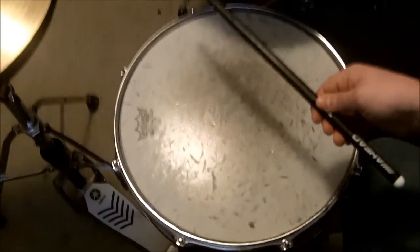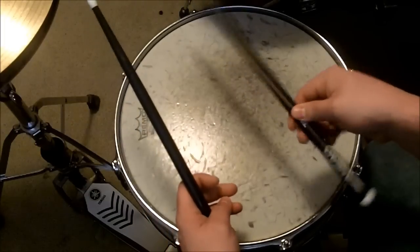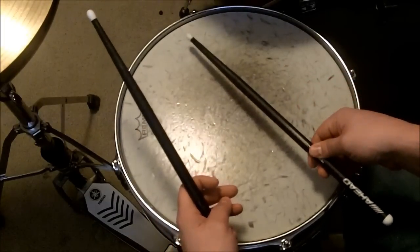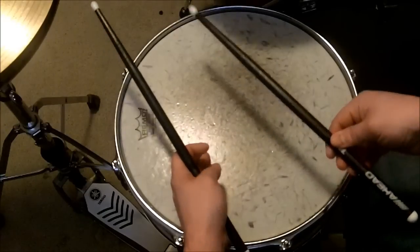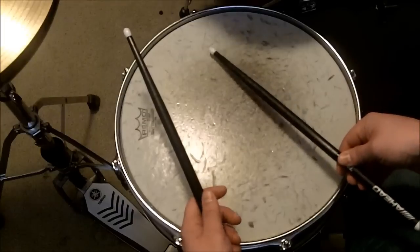You're going to use your thumb and your index finger to push down on the drumstick until it rapidly hits the snare drum. And you're going to do so in a circular motion.